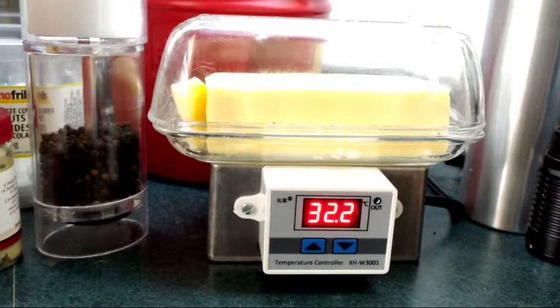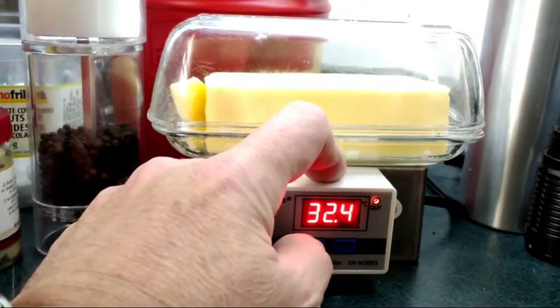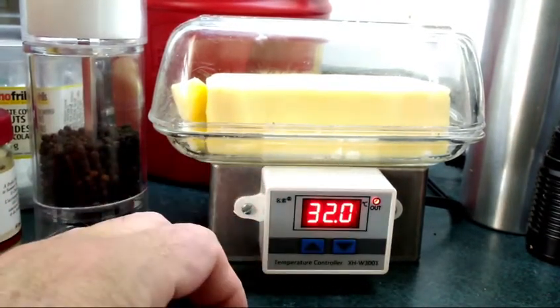This is the unit in operation on my kitchen counter. The way you set the temperature limits: there are two buttons. A quick press on the one button will show you the lower limit — I'll show you that here. The left button shows you the lower limit, so I have that set to 32 degrees C.